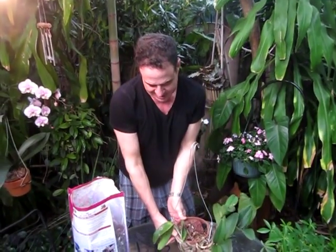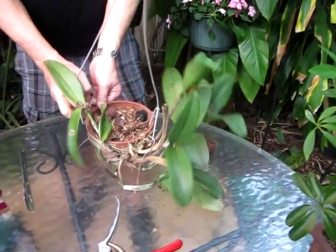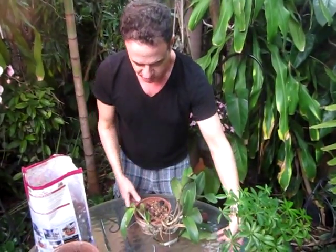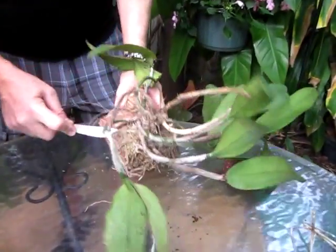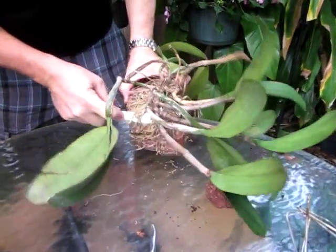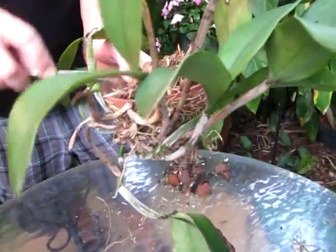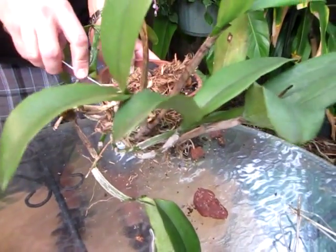Since it's not blooming, we're going to transplant it. The first step is to take off the clip. The second step is to loosen up these roots — they're all really tight in there — so we're going to use this knife to maneuver them. What's interesting about this orchid is it started on the inside but then grew towards the outside, so we're going to remove it from the side.